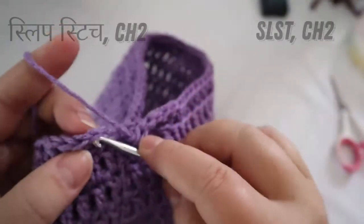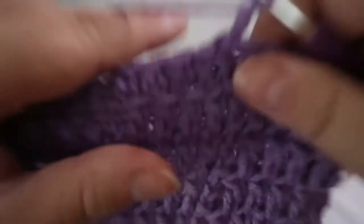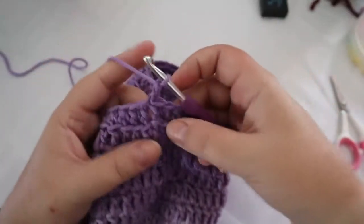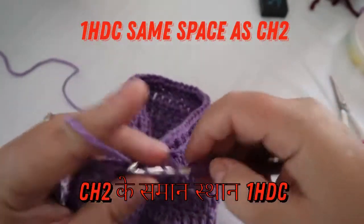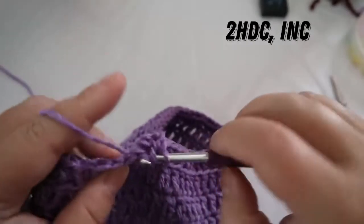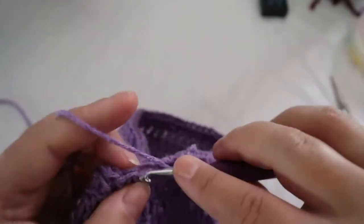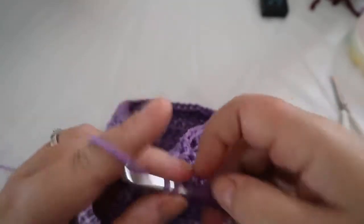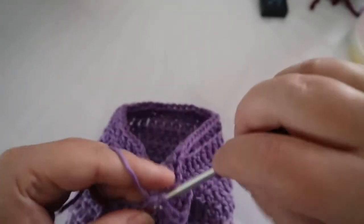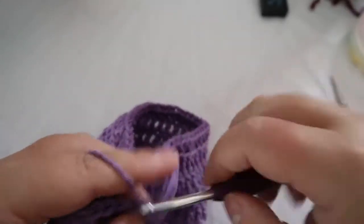Slip stitch to the top of that first chain, chain two. Now do two half double crochets and an increase. Start with your first half double in the same space as your chain two, like we've been doing. So there's two half doubles, and then your increase of two half doubles in the same stitch. A half double is certainly tighter than a double. At the end of this row you should have 94 stitches.